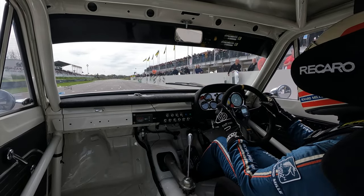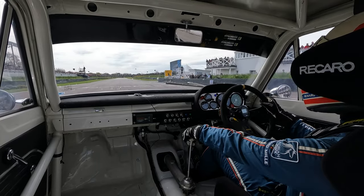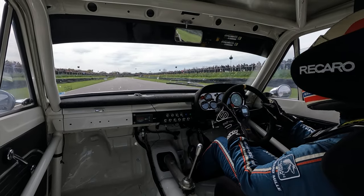I hope you enjoyed that track guide of Goodwood — let's check out a lap at full speed to see it all play out.